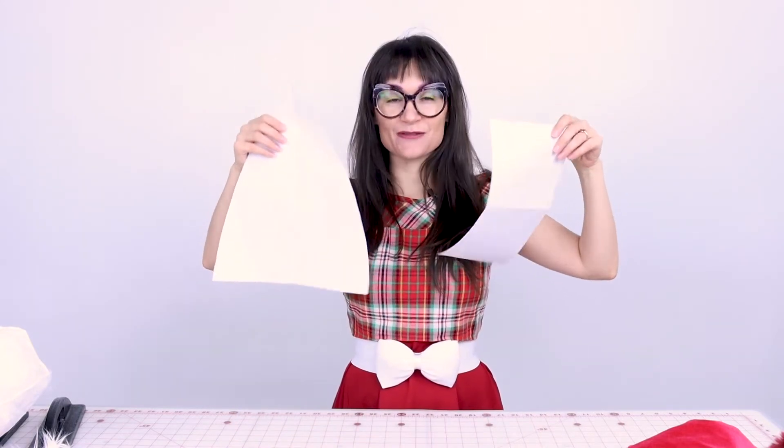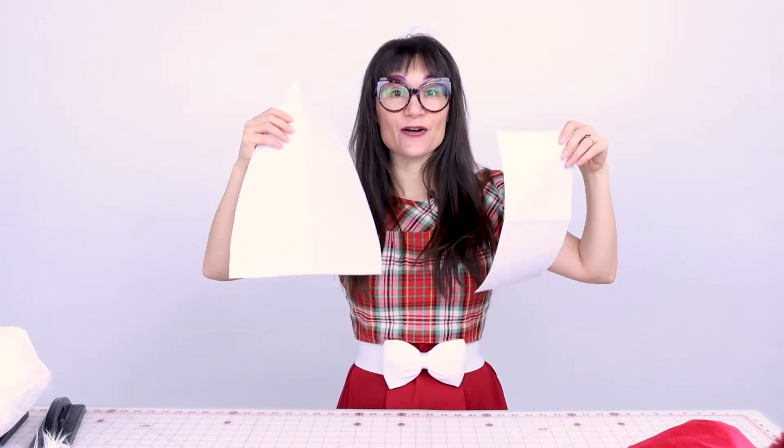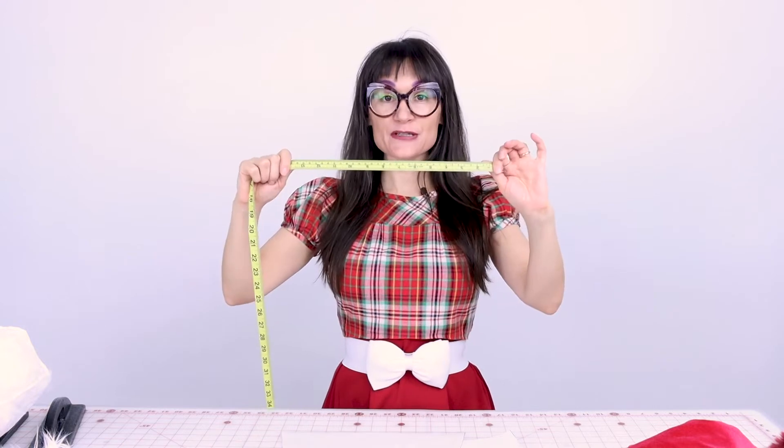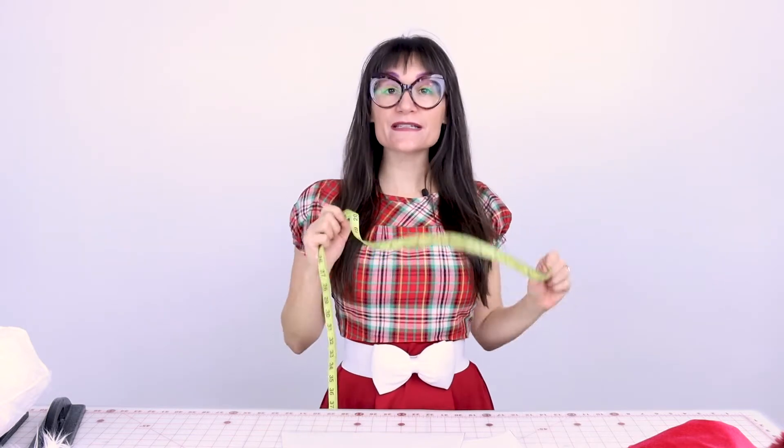Now that you have your pattern, we can cut out our fabric. But how do you size the Santa hat pattern? Grab your tape measure, wrap it around your head, and see what your measurement is. Mine is 22 inches, so you want to make sure your pattern is at least an inch bigger so it fits nice.